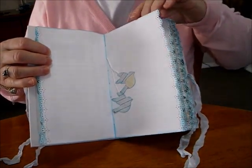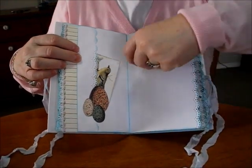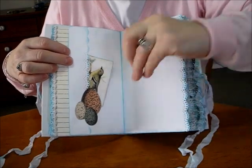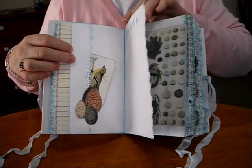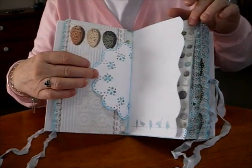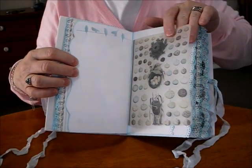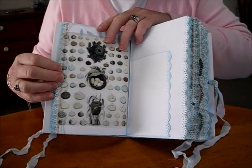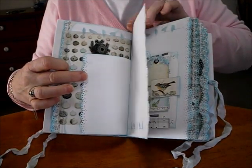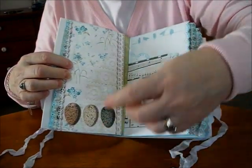I thought they looked quite cute. I'm stenciling in the side pocket. I've used the birds. The tumbled glass distressing seems to match in really well with these colours. The doily. The writing pages. That's the back of the tracing paper — that's the right side. It's a plain bright. The short page. Put some music paper — it's just a wee tuck spot there.